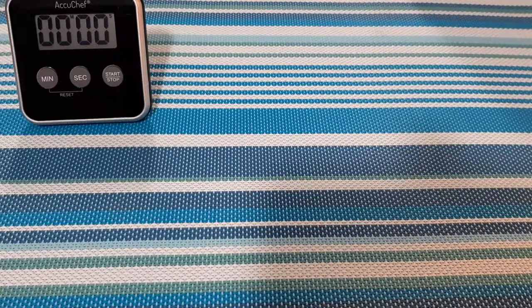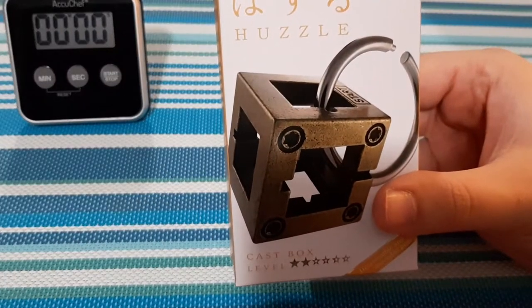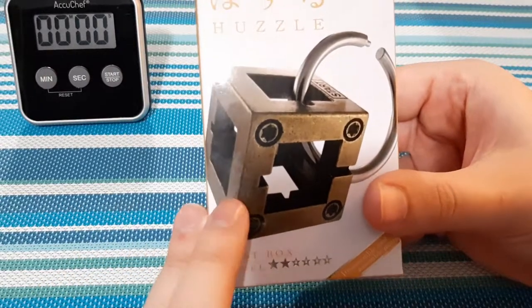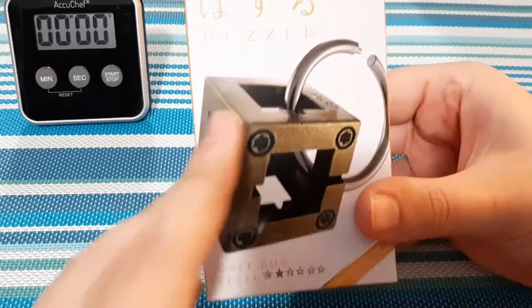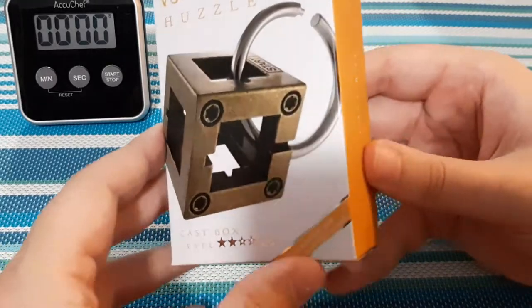What's up everyone, Takedown here, welcome back to another video. Today we have a nether puzzle and it is going to be for the Cast Box. Now this looks like it's definitely going to be interesting. This is a level 2 and it looks very similar to the ABC Cast puzzle we did. We have to remove this C, but this time you're going to be removing a ring from this cube, which looks like it's going to be a lot of fun.